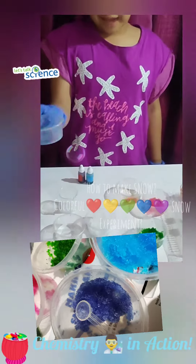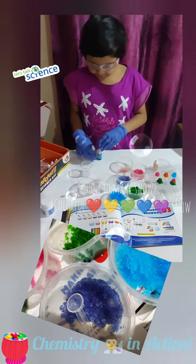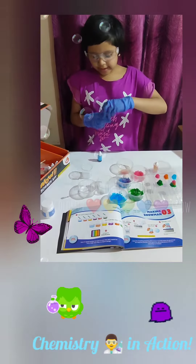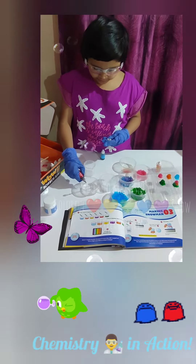So here we made some nice colorful snow. Now we have some water in it — let's make a colorful snowman.